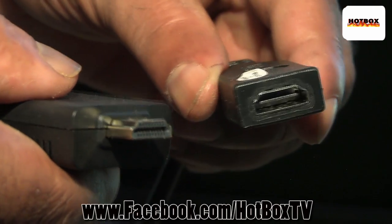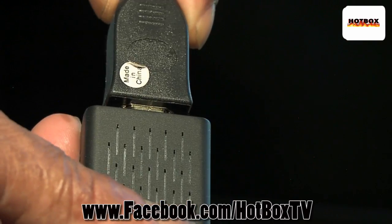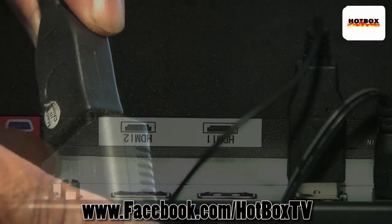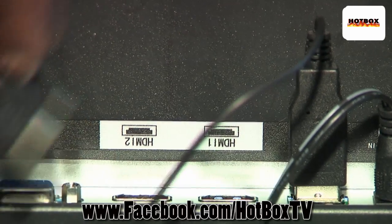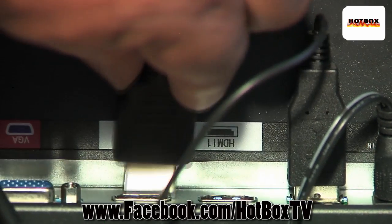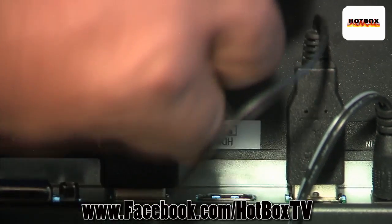What we're going to do is go ahead and hook this hotbox into our HDMI extension cable, and then we're going to plug the extension into the HDMI input on our cool SIGMAC monitor. Awesome.